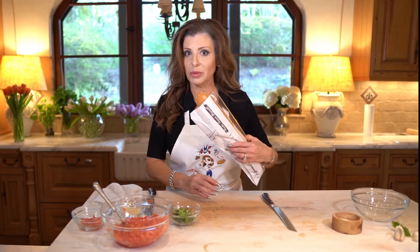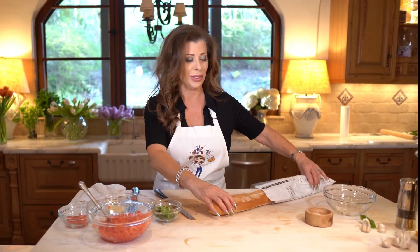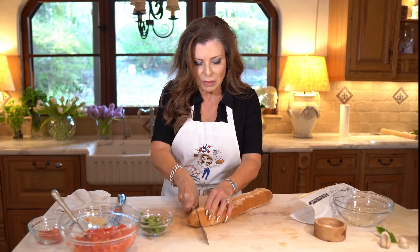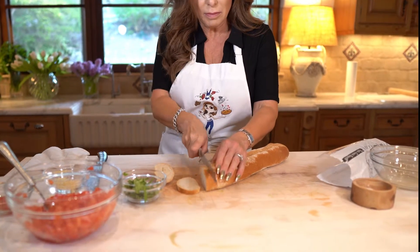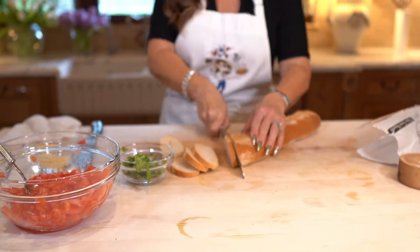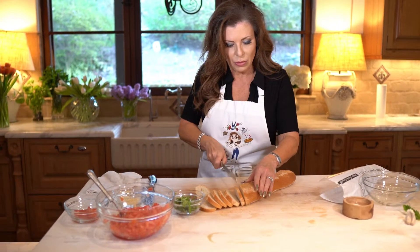We're gonna take a baguette — a real simple baguette you can buy at the grocery store. You can buy the pre-done little toasts, but they're really thick and really hard and they're gonna be hard to eat. So just cut it real thin on the bias — a little prettier that way.